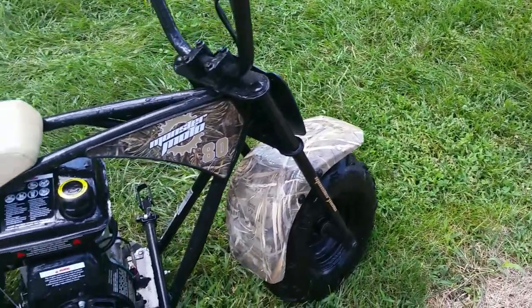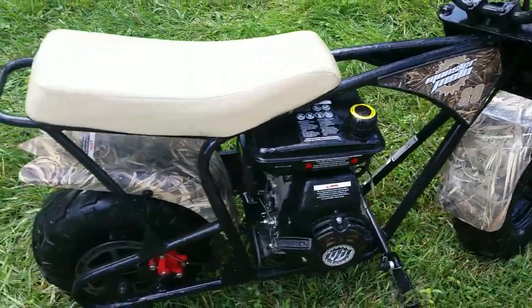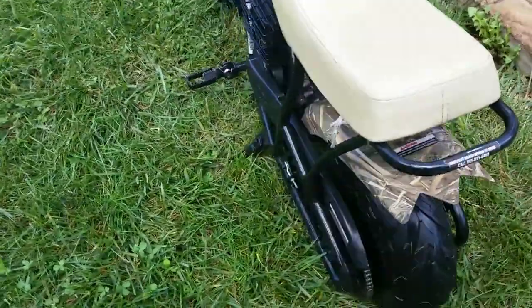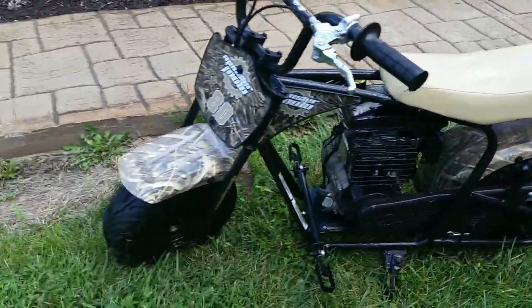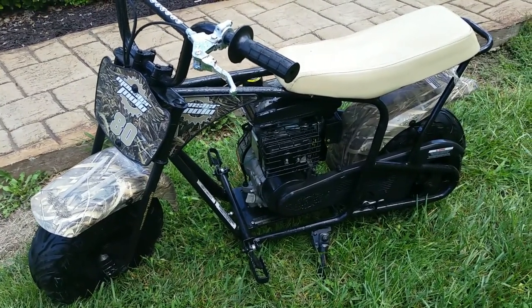Hey guys, what we have here is a Mossy Oak Edition Monster Moto Mini Bike. But the guys at CNS Hydro Dipping are going to change that for us. Check this out.